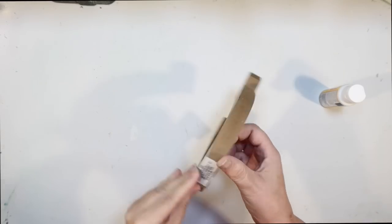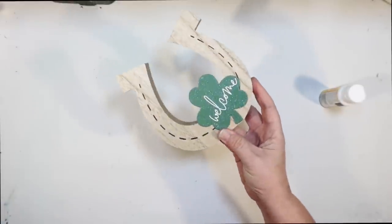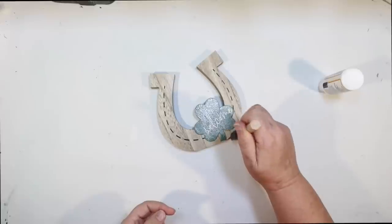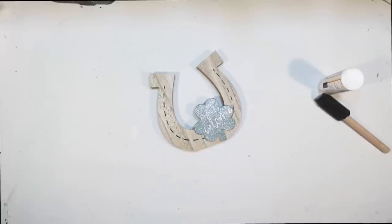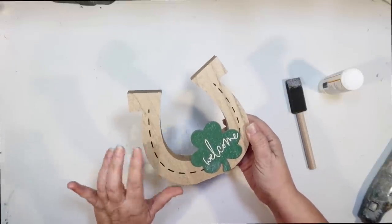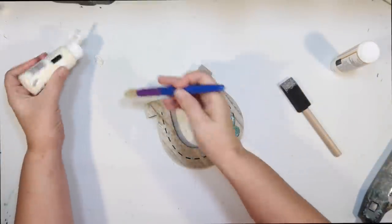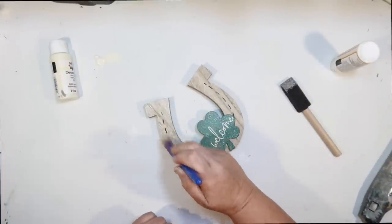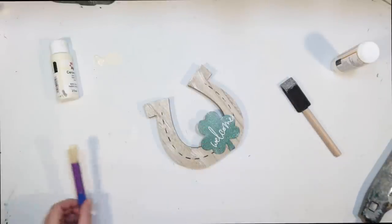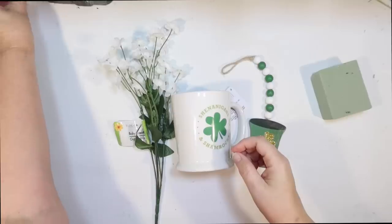I found this at the Dollar Tree — it's a little horseshoe for St. Patrick's Day with a little clover that says welcome. The colors are perfect. It's got glitter but it's very tasteful glitter. I'm still going to tone it down with a little matte Mod Podge just so I don't have any sparkling. Then to break up the wood a little, I'm distressing it with some ivory and a chunky brush — very lightly. It's a very classy St. Patrick's Day decoration from the Dollar Tree.